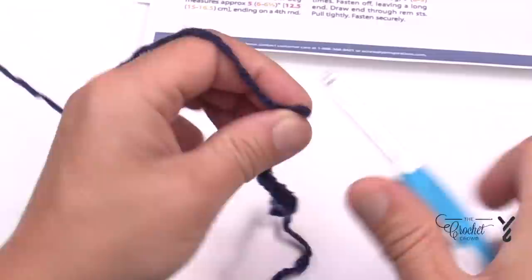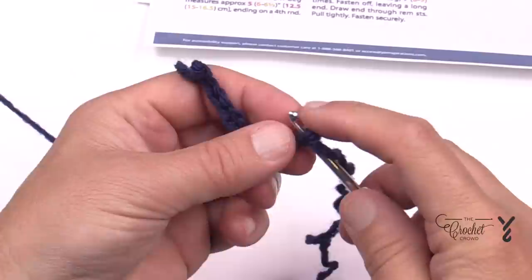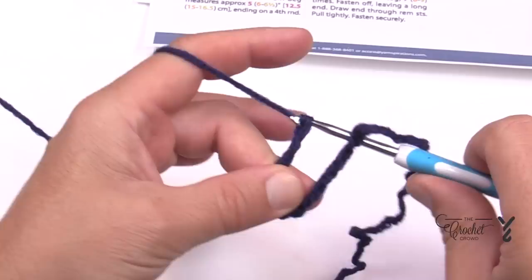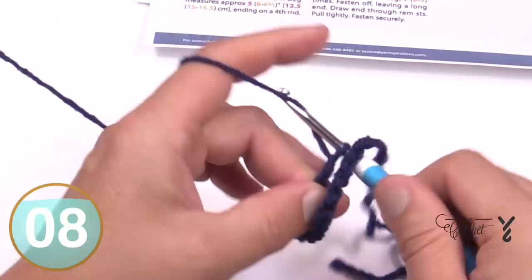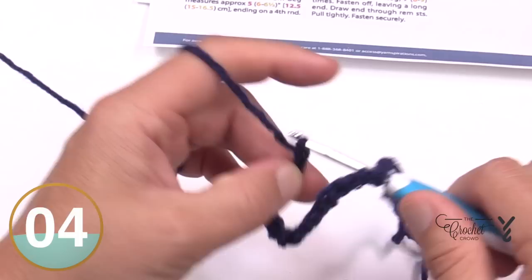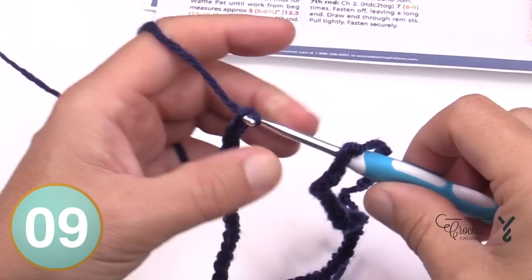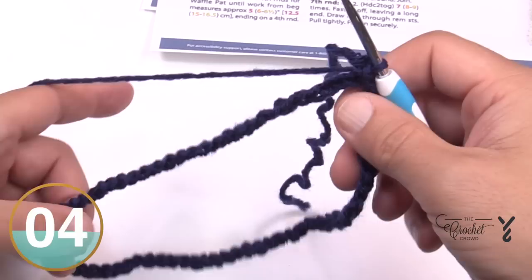Stop at the 10th chain, pull the hook off, go into the beginning chain and put the hook in. Then continue counting to your full number — 72 in my case. Once you have your full count, yarn over and pull through the first chain and this one to close the ring. Because you placed it on the hook as shown, the chain will not be twisted. You're now ready for round one.